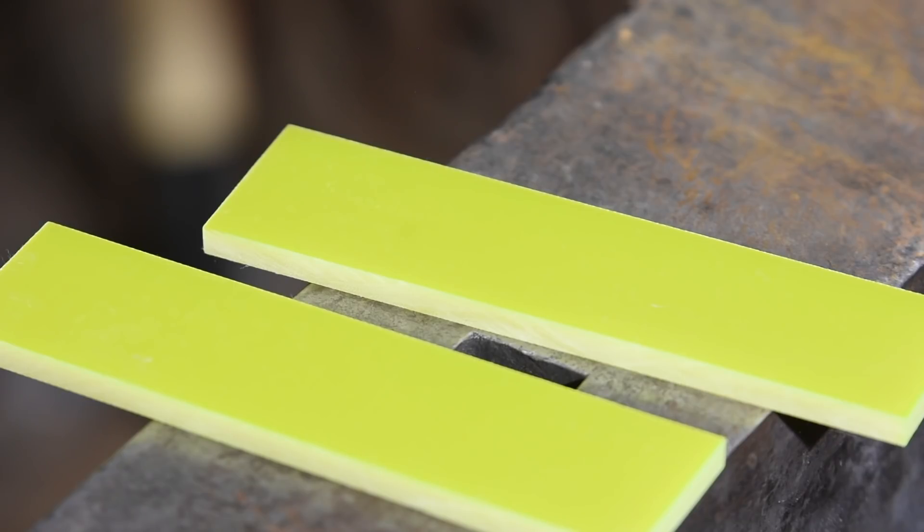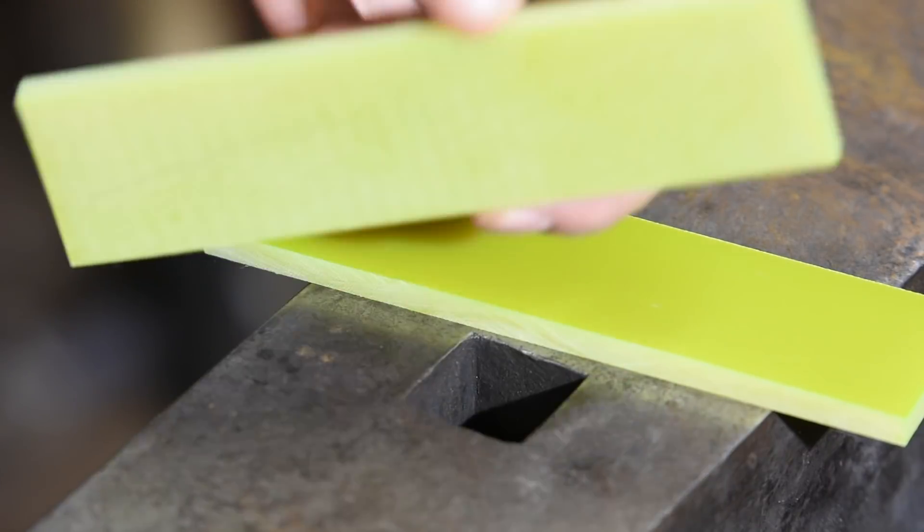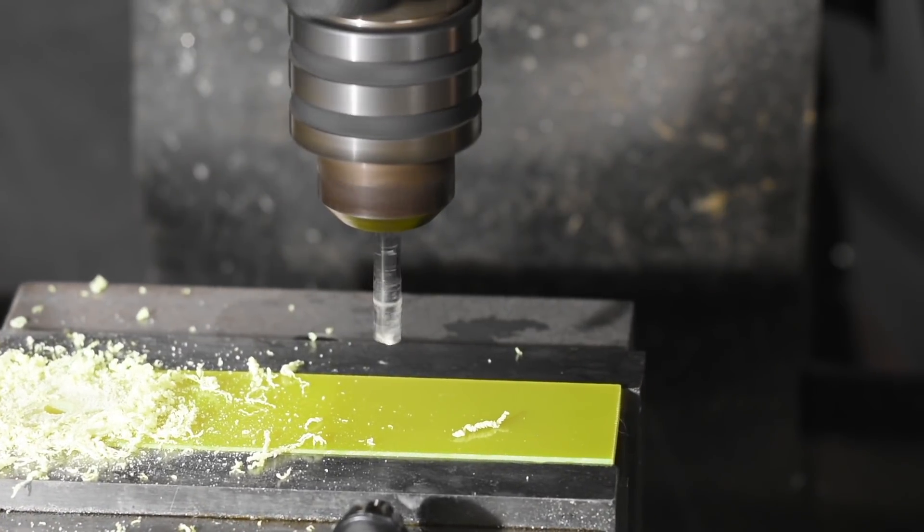Now it's time for the handle. The client in this case specified a super bright G10 yellow handle. The idea with the bright color was to make it easy to locate if it's dropped on a dive.